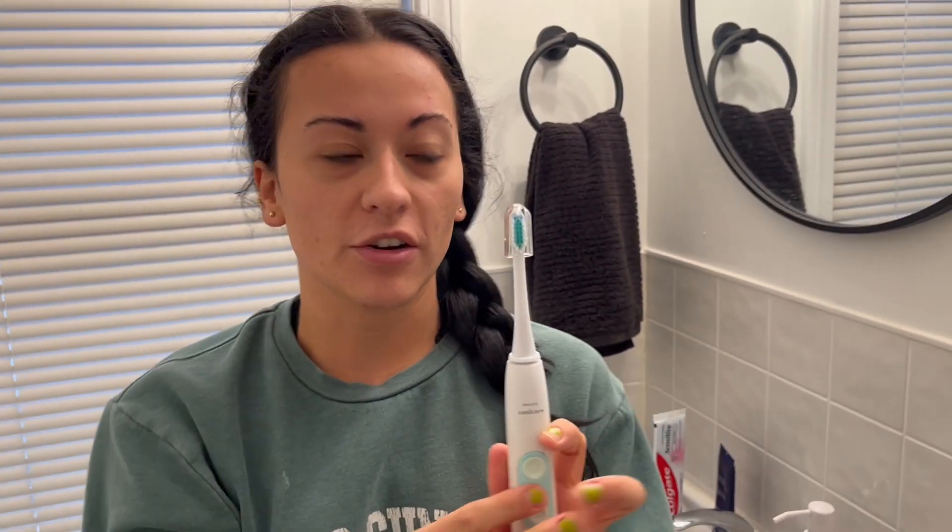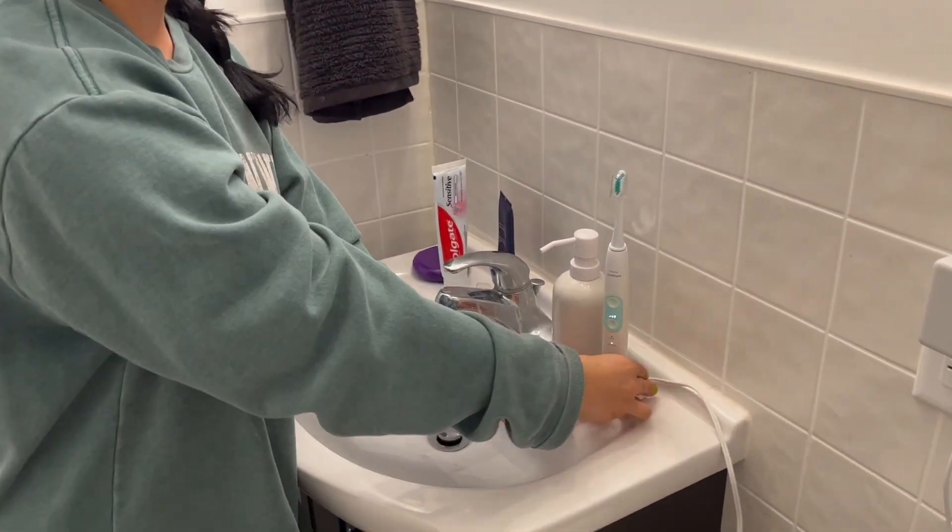These little caps right here come with it to keep it extra sterile, and it's super convenient and really easy for storage.